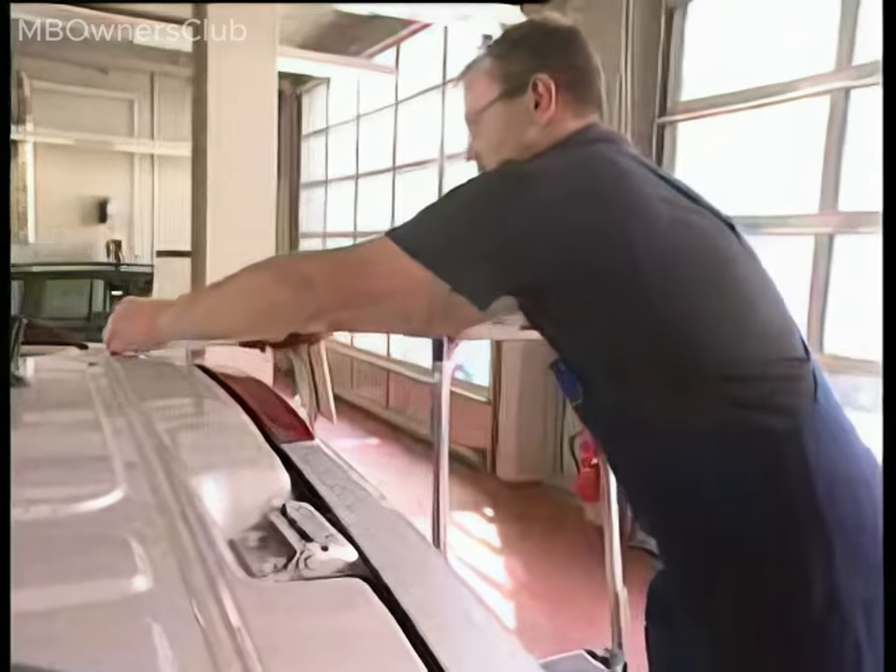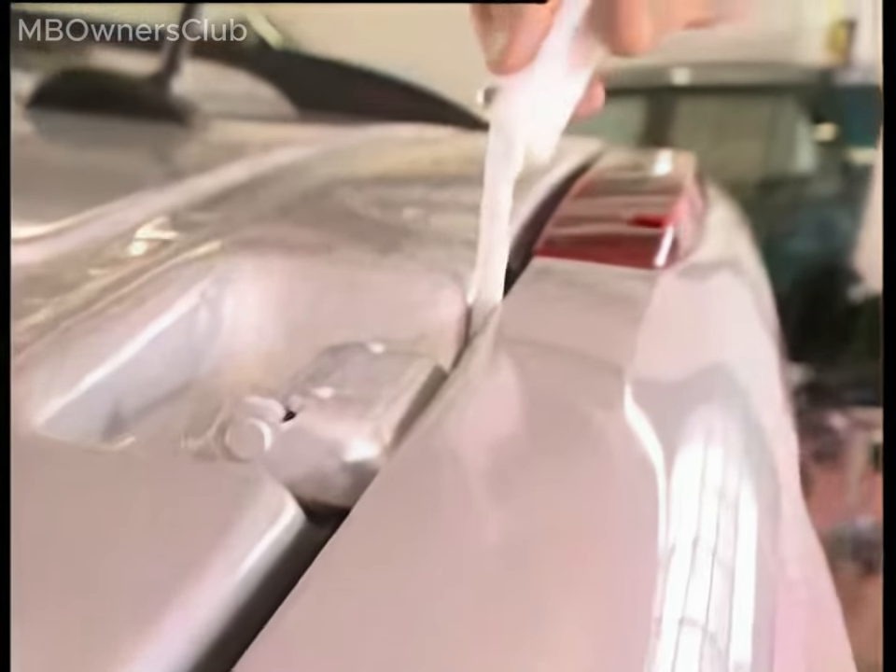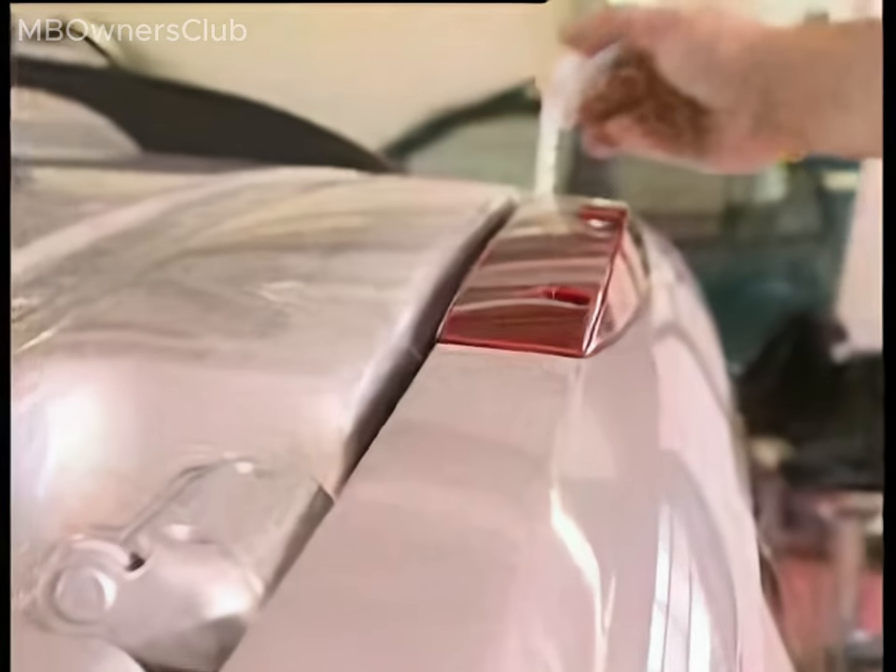Use a feeler gauge to verify the depth at the top. The space between the liftgate and the roof should measure 8.5mm, plus or minus 1mm.